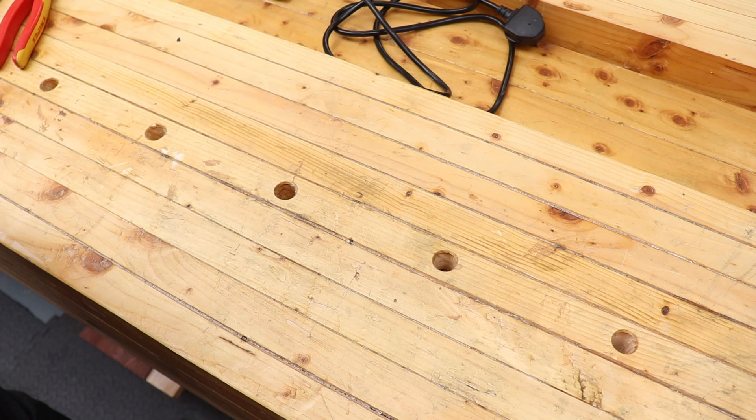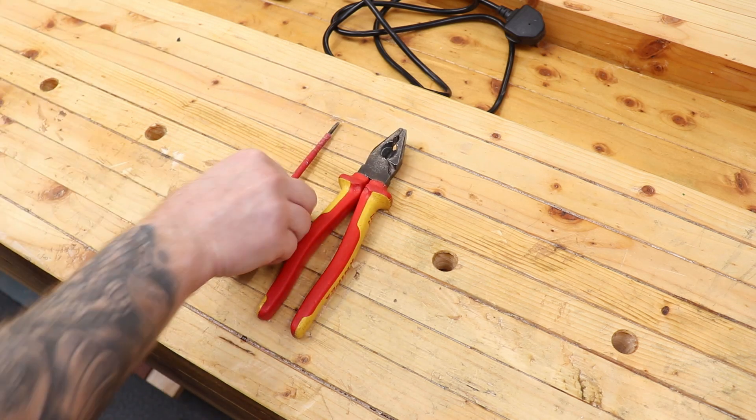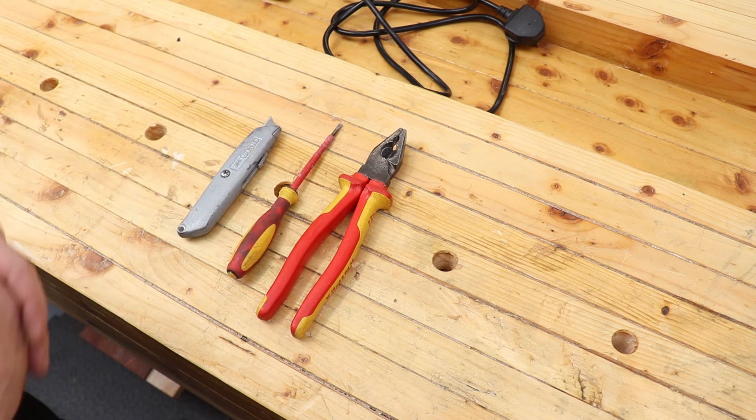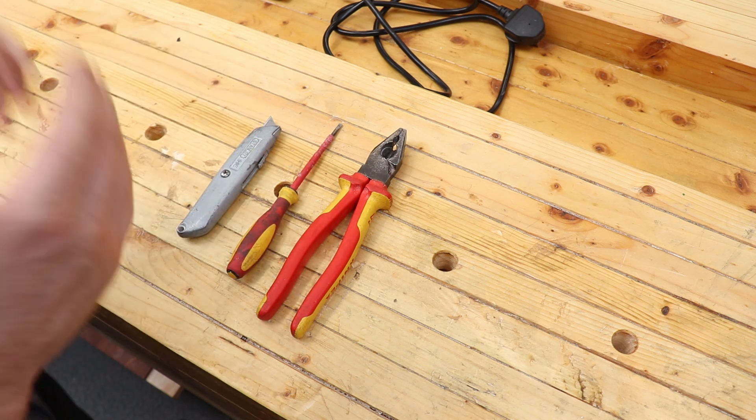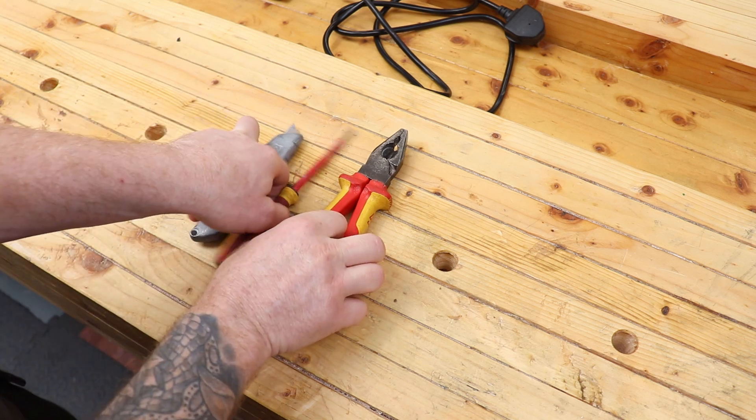The tools we are going to need are: a pliers, a flathead screwdriver, and a knife — a Stanley knife preferably if you have one, or a good sharp knife if you don't. Those are the three tools we will be using.